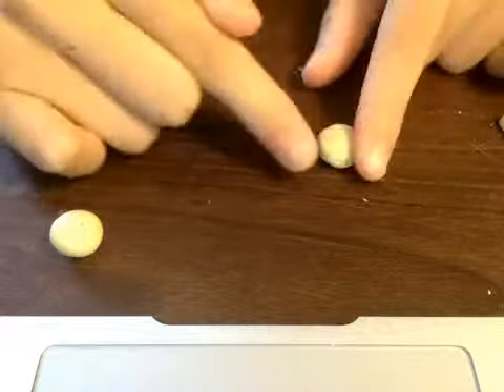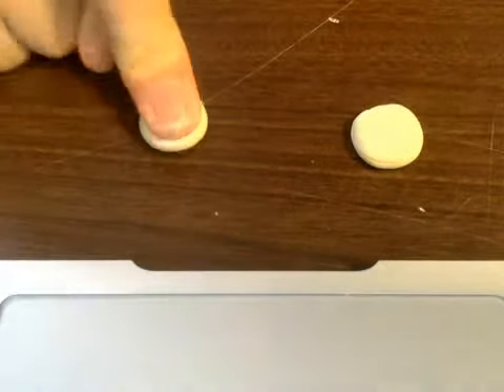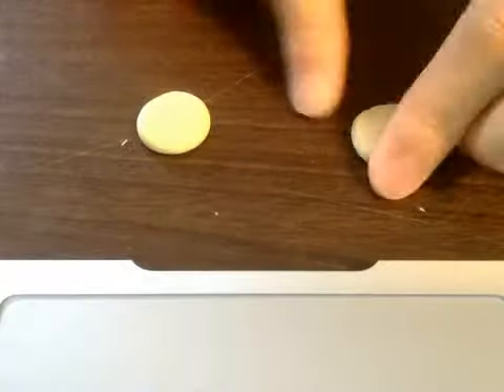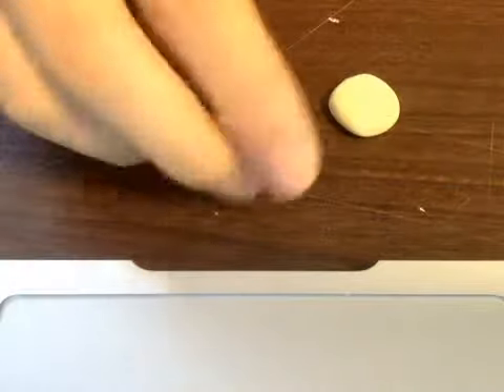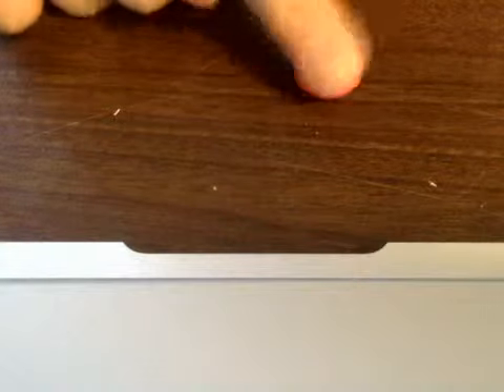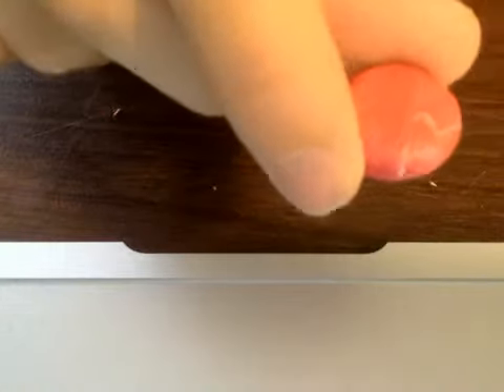So now you're just going to kind of flatten it and make sure it's still rounded, like so. Flatten it. If you can see there's still like a white spot there but it's okay. Now you're going to take your red and do the same thing — cut a piece that's totally the same size, roll it into a ball, and then flatten it. If you can see there's still a white spot there but it's okay.